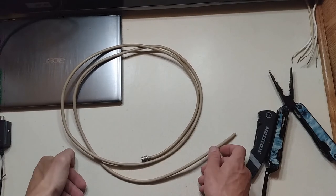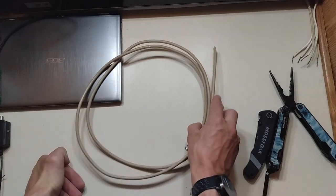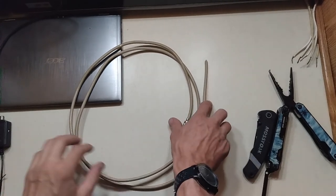Hey guys, how you doing today? This is a quick little video on how to make a GMRS antenna out of a coax cable.